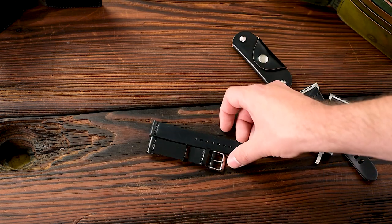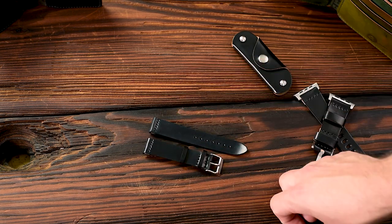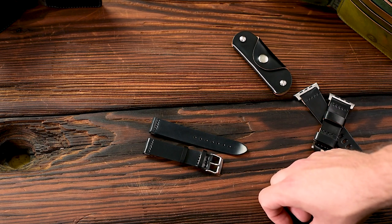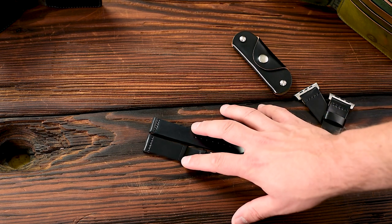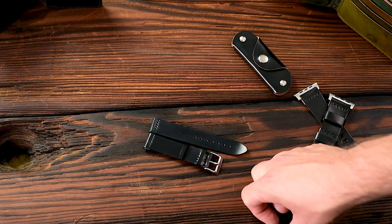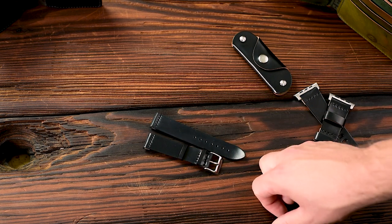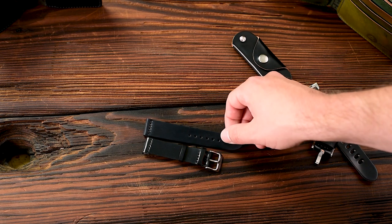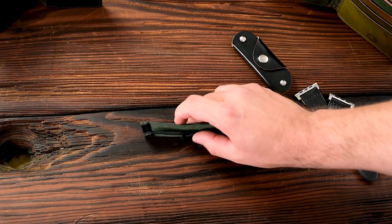Here's another black shell cordovan piece — this is a two-piece watch strap in 20 millimeter in our regular length. We do a couple of lug width sizes from 18 to 24 millimeters, and we also do a couple of different lengths. We have a shorter length if you have a more narrow wrist. What I love about this black shell cordovan strap is it looks incredibly sleek and a little bit more formal, but we've also put some additional details into the thought process of making the strap.